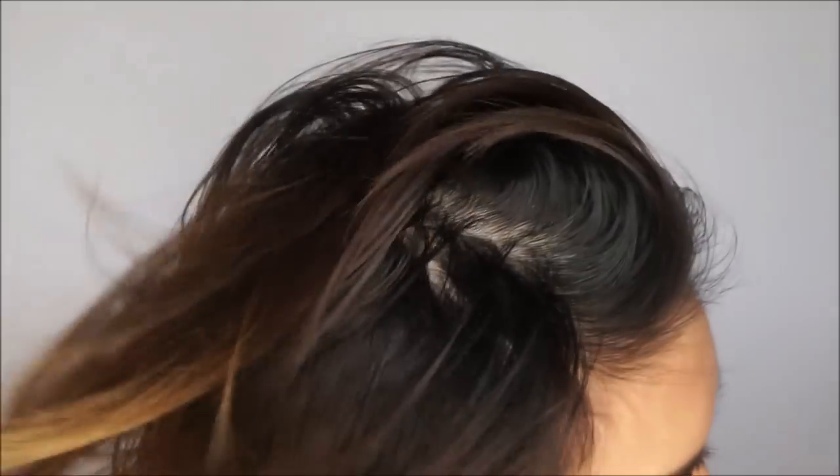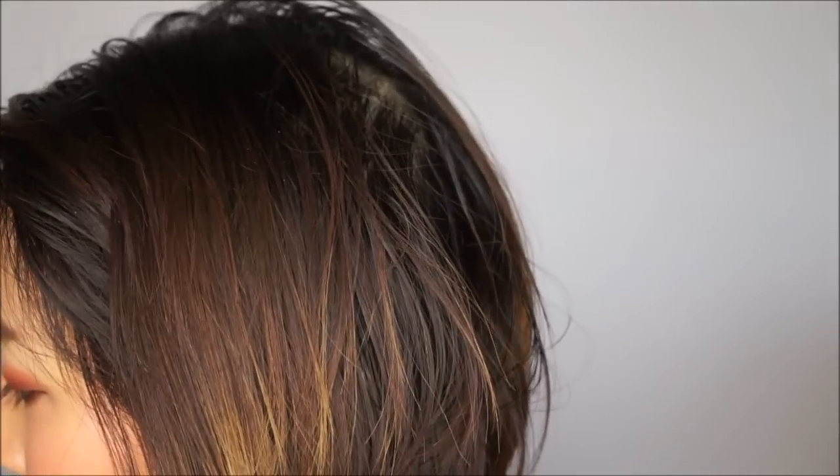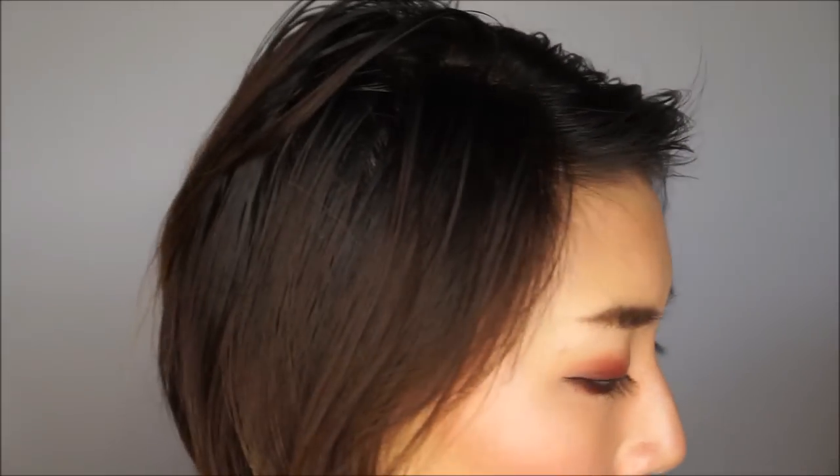Now to put this to the ultimate test, I did something I was very proud of. I worked out for the past two days and didn't wash my hair so I can get the most out of my scalp. And as you can see, this is gross — like the very definition of G-R-O-S-S.